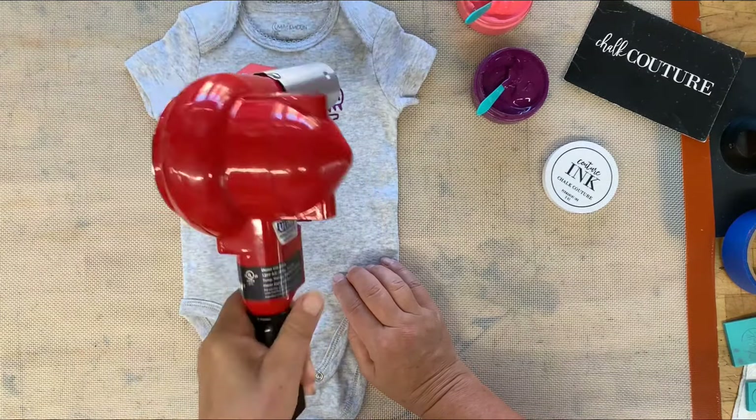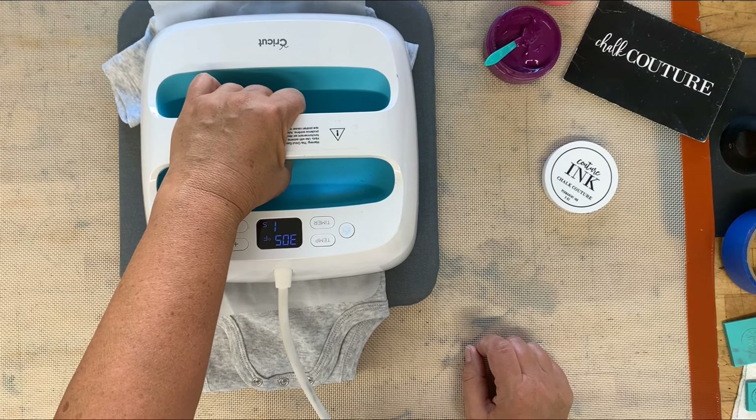I'm gonna put this mat under here — this comes with the Cricut Easy Press — and we are going to heat set this. I have my heat press set at 305 degrees. We're gonna take parchment paper — don't use wax paper, use parchment paper — it's gonna go over this little guy. I have this set for 30 seconds. So at 305 degrees for 30 seconds. If you are using your iron, set it to whatever the temperature is for that fabric and iron for three or four minutes. The heat press delivers accurate heat quickly, but you do not have to have it. We're gonna heat set it on both sides and then it's gonna be permanent.